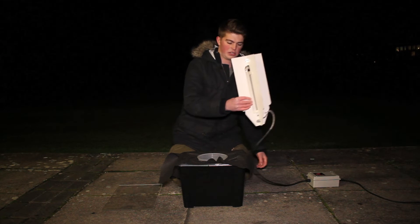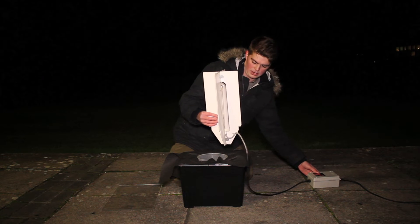So here we have the light — I'm just going to switch this on. There it is.